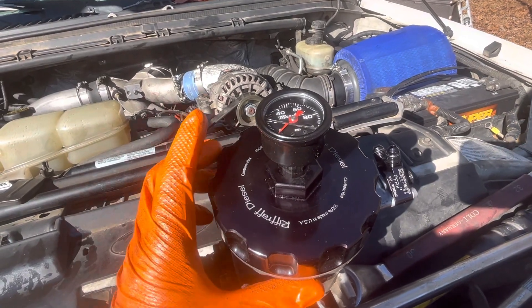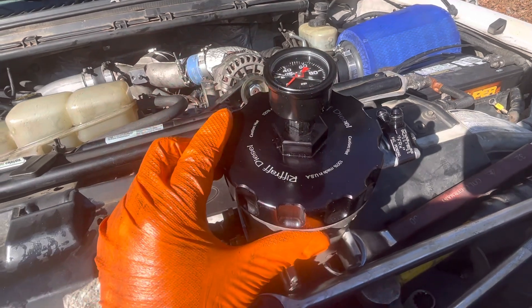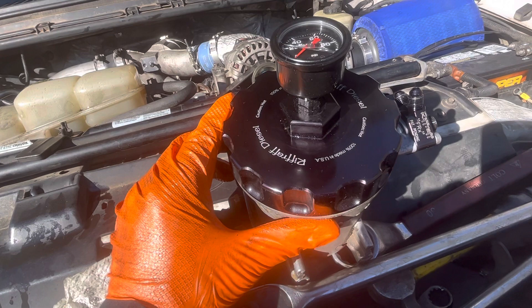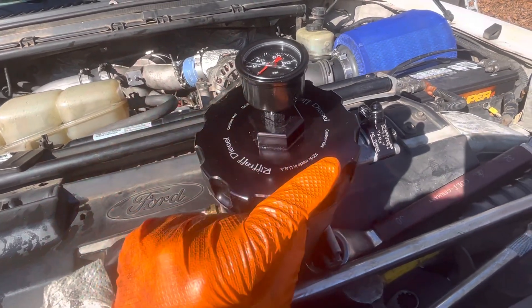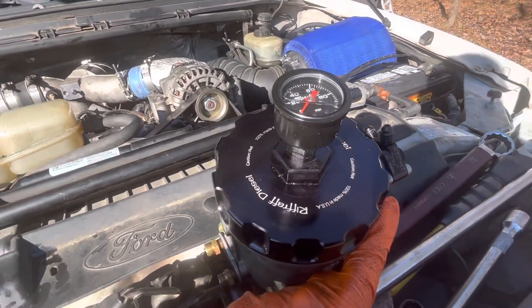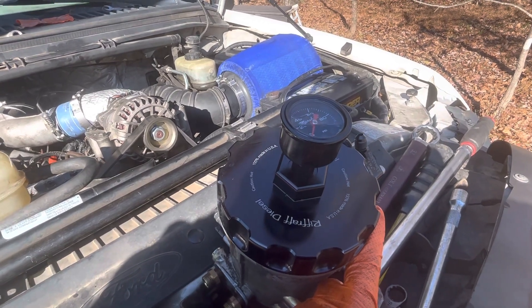Hey everyone, I've had a surprising number of people ask me about this fuel pressure gauge on top of the Riffraff Diesel billet fuel filter lid. First off, we've got some big changes coming to this truck. As you can tell, we have the FRX system on here now. Love the system — big improvement over stock — but my factory fuel pump has gotten a little bit weak.